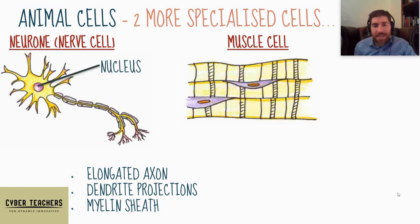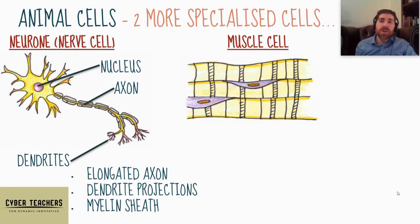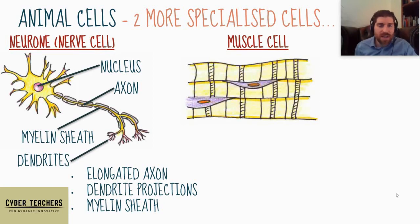The neuron has an elongated axon, dendrite projections, and a myelin sheath around it. There's the nucleus in the middle of the cell body, and it's got this long projection called the axon — much longer than shown here. At the end are tiny projections called dendrites, which can talk to other neurons and send information between nerves for coordinated nervous responses. Wrapped around it is a myelin sheath — a fatty cell wrapped around and around it, a bit like a little rug.